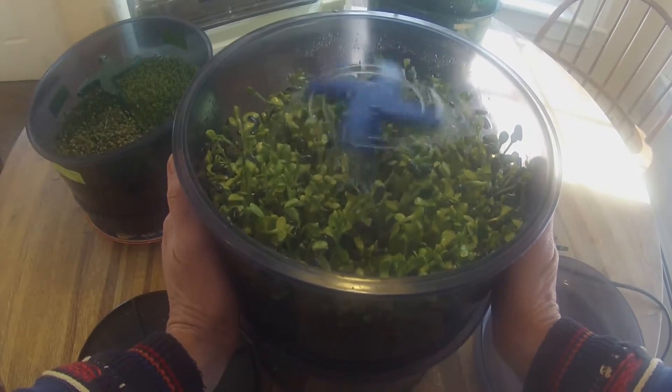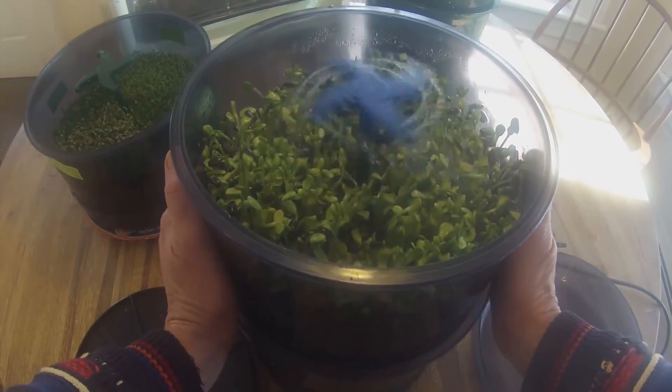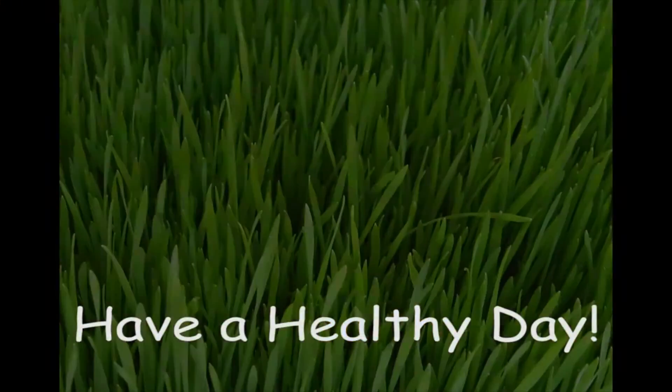And that's all for growing sunflower sprouts in the Fresh Life Automatic Sprouter. Thanks for listening.